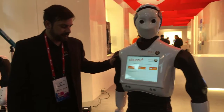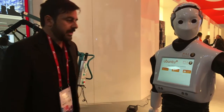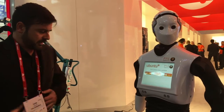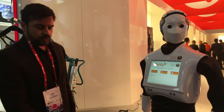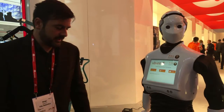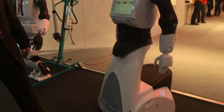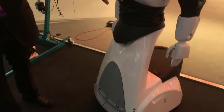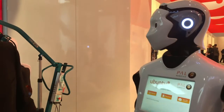Brim is a robot focused on entertainment basically. It's been used a lot as a public relations robot. It's able to move around and it's got also several sensors — ultrasound, microphones, and stereo cameras.